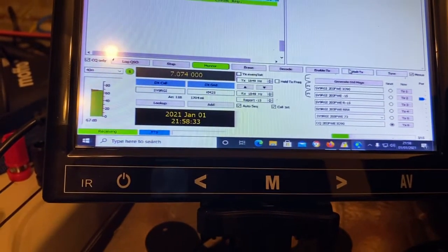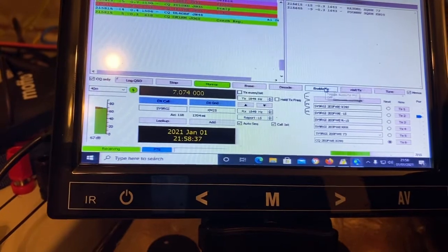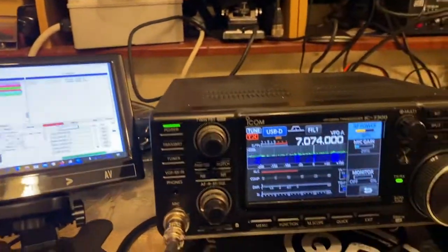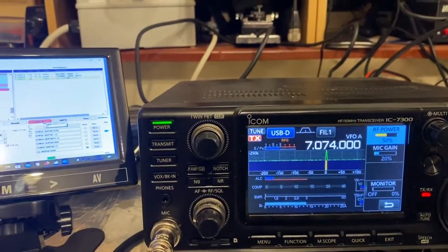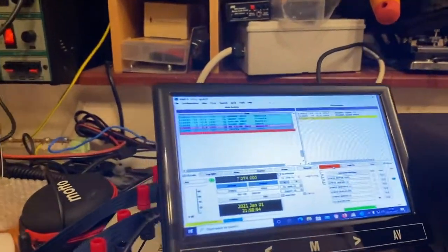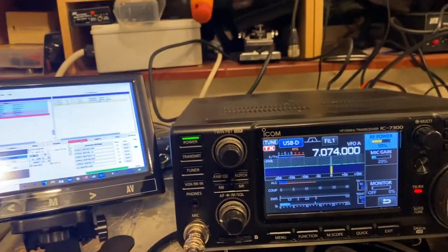I could just do this with tune, but I think it's more fun and practical to do it with an actual transmission. Now I'm using 50 watts here and as you can see it's transmitting now. 50 watts is probably a bit too much for FT8, but there we are — it gets me out. Anyway, point in question: it's now transmitting.